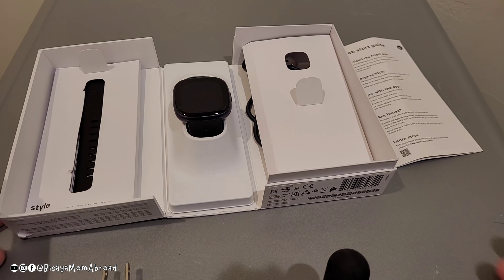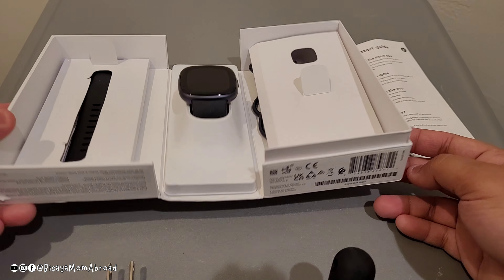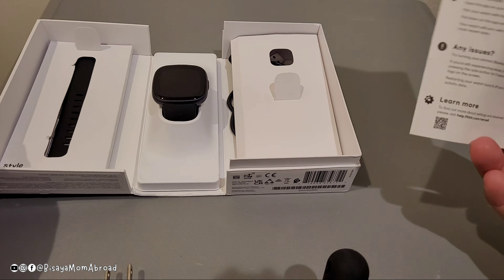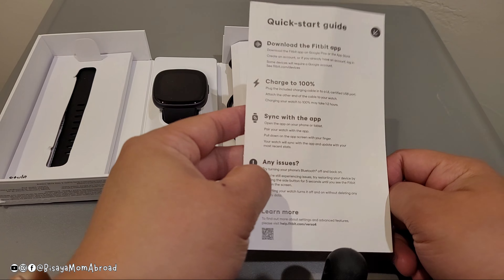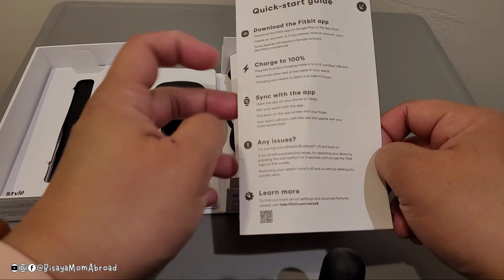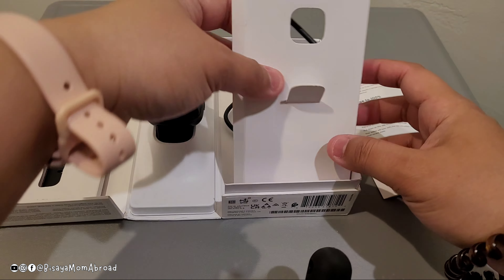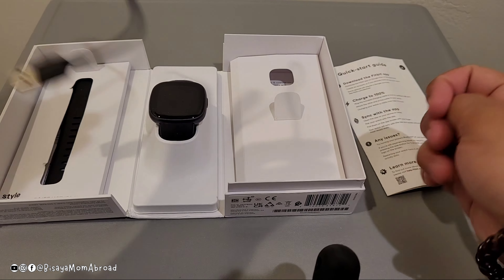Welcome to the Coastal Craft Film channel. Today we are going to be unboxing this Fitbit Versa 4. I have opened it partially — it comes with a quick start guide that says download the Fitbit app, charge to 100%, sync the app, and that's basically it. It also comes with a charger.